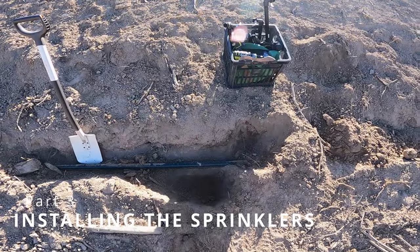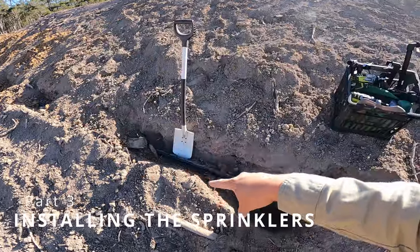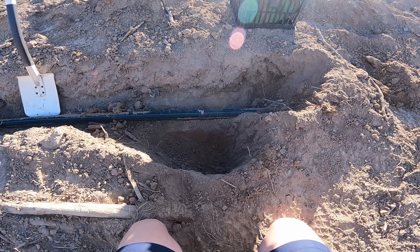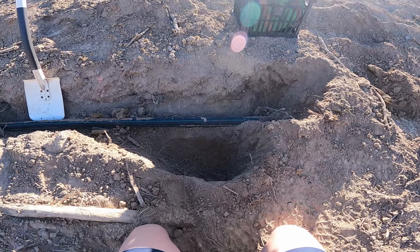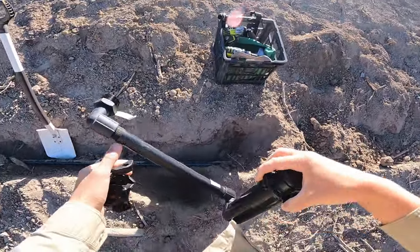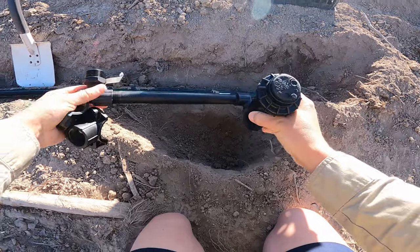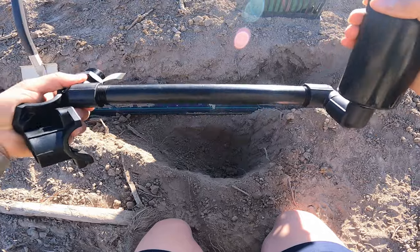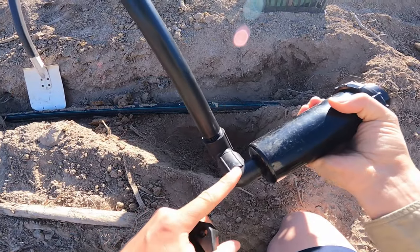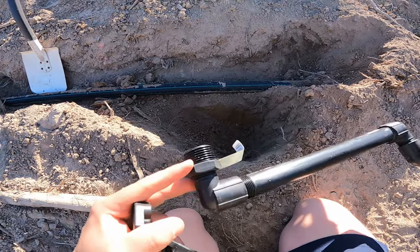It's now finally time to install the actual sprinklers. We've got the loop of poly pipe coming around the mound, and here's one of our sprinkler points. We've already dug a little hole because it's a pop-up sprinkler, so it needs to be underground. Here's an example of one of the assemblies: it's going to sit flush with the ground. This is called a riser in between, and you can buy custom-made ones, but we've assembled it ourselves with one elbow, two elbows, a short riser, another elbow, and a reducing bush.